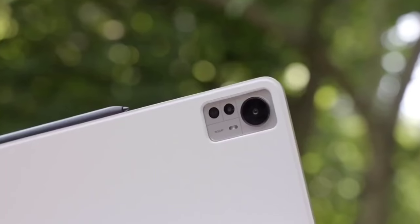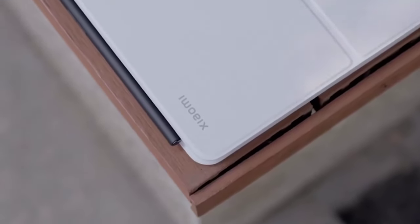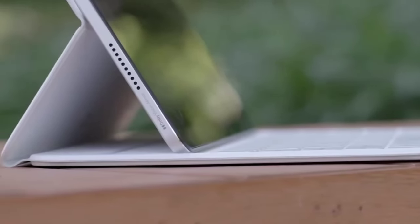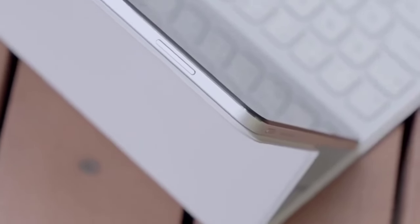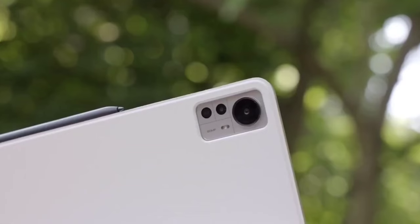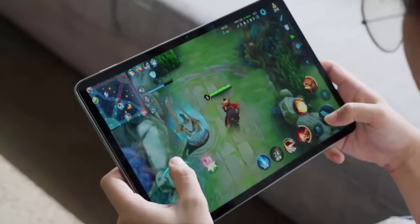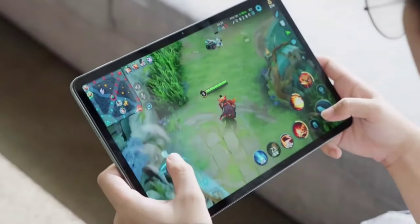Hey everyone, today we are going to take a look at the Xiaomi Pad 6 Pro. Xiaomi is known for its affordable, high-quality tech products and the Pad 6 Pro is no exception. The Xiaomi Pad 6 Pro is a great option for those looking for a high-performing tablet at a lower price point. So, without further ado, let's dive into the features and specs of the Xiaomi Pad 6 Pro.